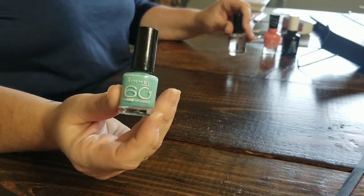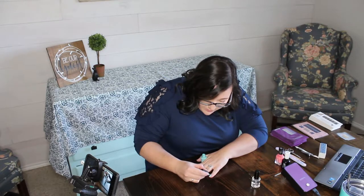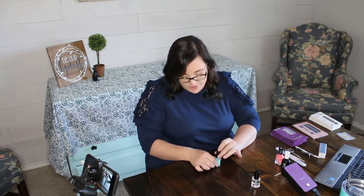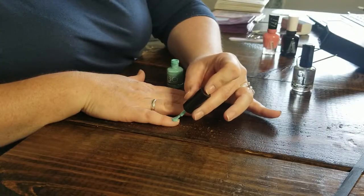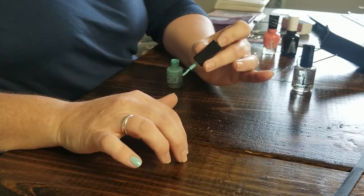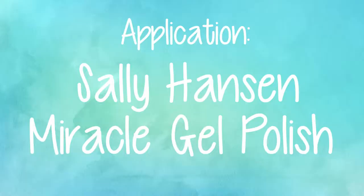For the quick dry polish I'm doing the Rimmel London 60-second polish with the Seche Vite quick dry top coat. The Rimmel directions just say to top with a top coat — no base coat mentioned. This doesn't cover in one coat, so we're going to have to let it dry and apply a second coat before adding the top coat.